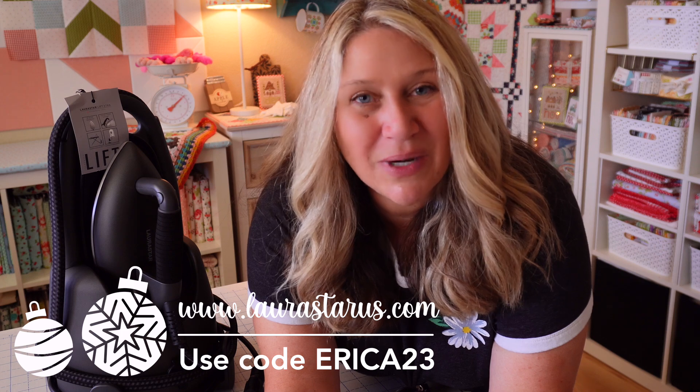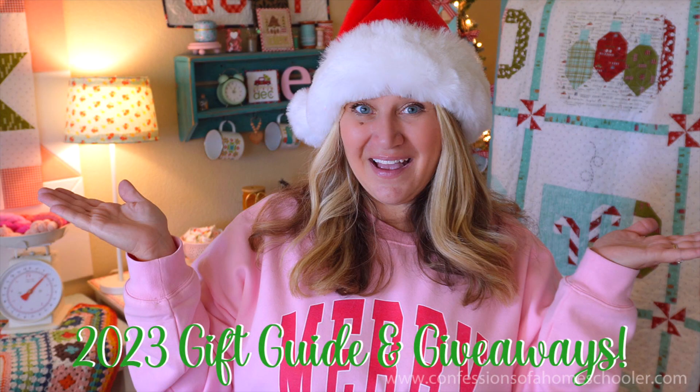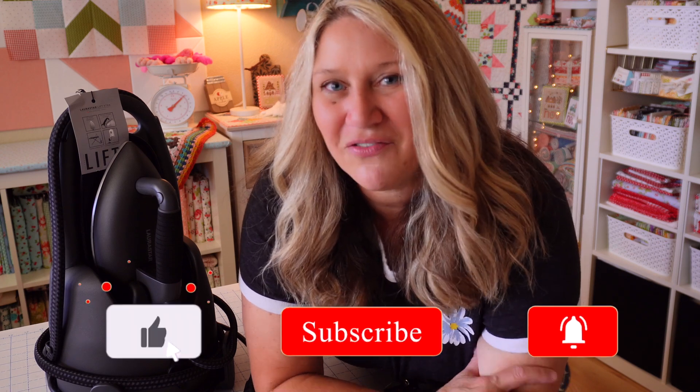Stay tuned for my holiday gift guide, which I think has already released by the time you're seeing this video — I'm giving away one of the Laura Star irons and I also have a coupon code for you. That is it for my Laura Star Lift Extra Titan review. I love this machine and you'll be seeing a lot more of it in my upcoming tutorials. If you have any comments or questions, let me know in the comments below. You can use the code ERICA23 to get 10% off your purchase. Make sure to hit that notification bell so you don't miss out. Thanks for joining me for this unboxing and review — I'll see you next time.